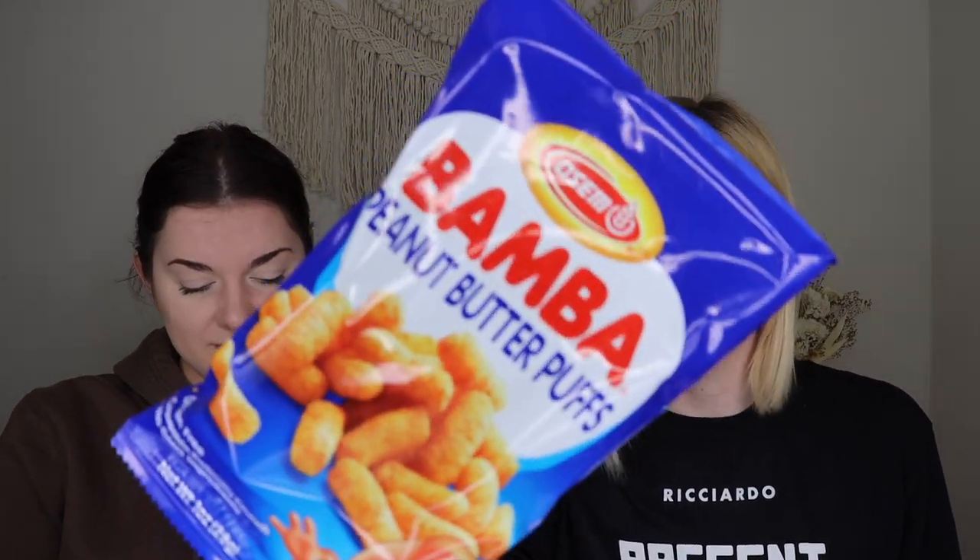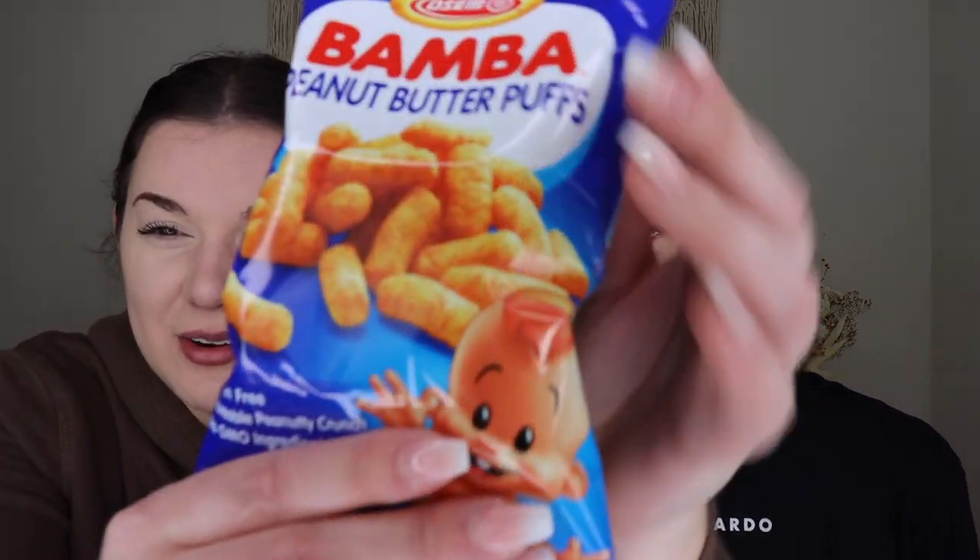Next up we have some Bamba peanut puffs. We've had these before — in Germany they're like a big deal. I'm excited to try them, though I wasn't a huge fan before. They smell really peanut buttery. They're a basic peanut puff — on the salty side of peanut, definitely a savory snack. They're light and fluffy. These are one of those snacks you just keep grabbing and forget that you ate the whole bag. I love these — I prefer the more savory peanut butter puffs to the sweet ones.